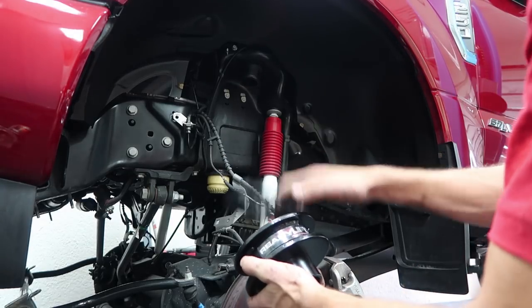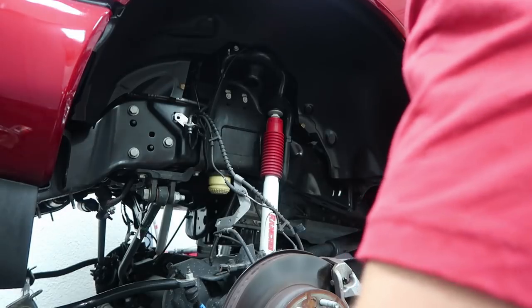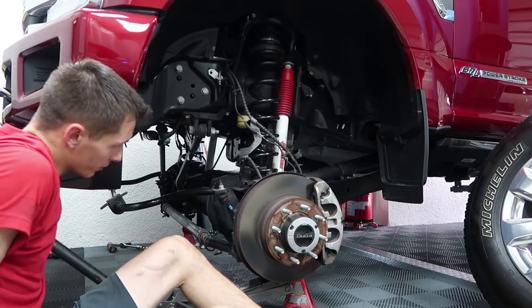So it looks like this little rubber spacer is going to go on top of this, and then we're going to have the little rubber thing that goes on the bottom that the spring will spin into. I don't know if I'd say thread into. Look at that. We'll jack it up to hold the spring in place.